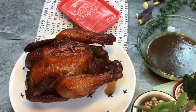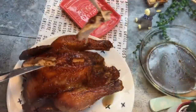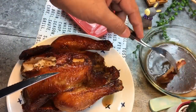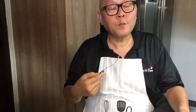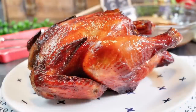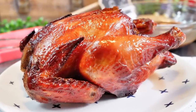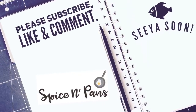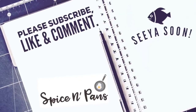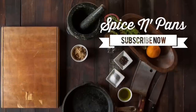Our chicken is done — let's have a taste. Just going to cut off a small piece, dip some sauce on it, and have a taste. Mmm, very succulent, very juicy, very very good. So ladies and gentlemen, this is how we cook our Asian roast chicken. I hope you like our video — do click like and subscribe to our channel. Thank you for watching.